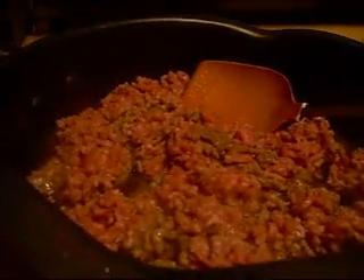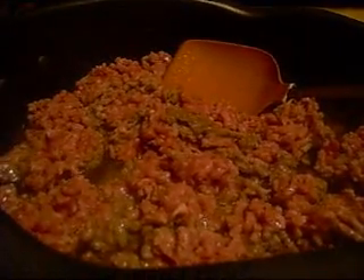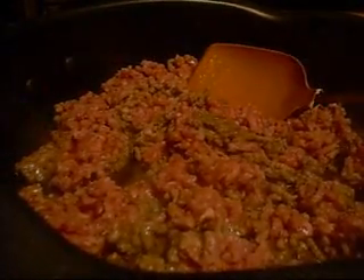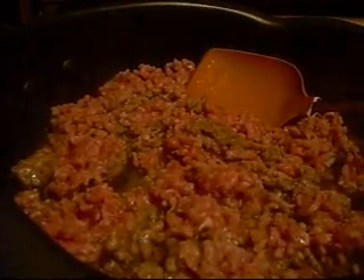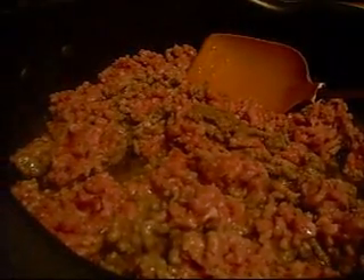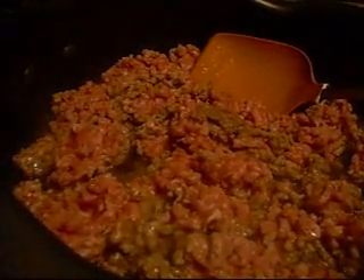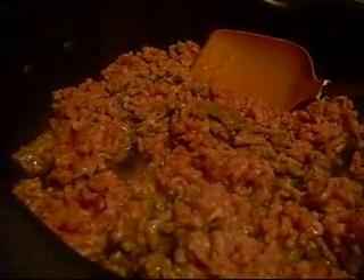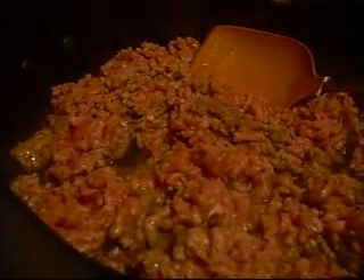Hi everybody. I just wanted to make a quick little video of our dinner tonight. We're going to be having a Mexican dinner that I'm going to prepare. Right now I'm cooking some hamburger. What I plan to do with this is to put some onions in it and some taco seasoning, and then once that's all cooked, I'm going to wrap it up in flour tortillas.